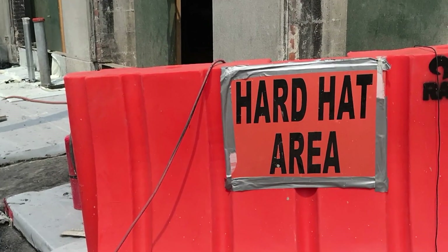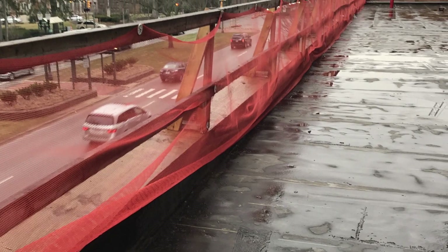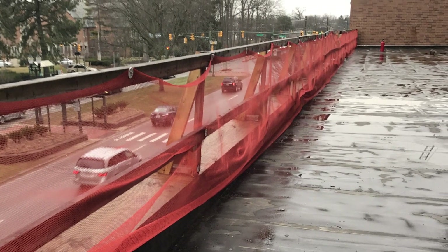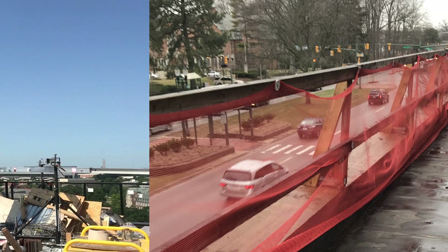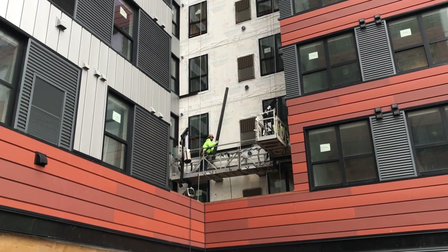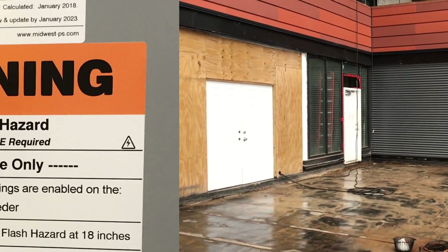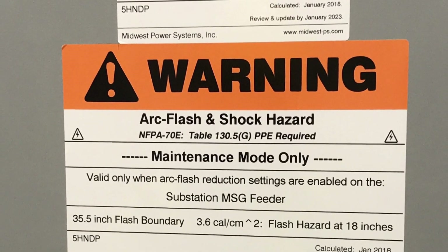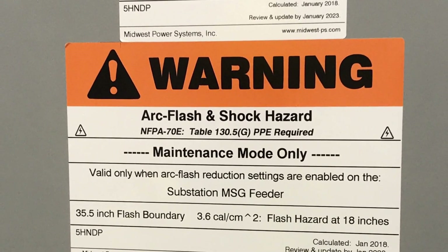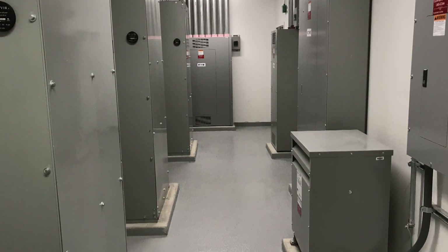The test area must comply with all OSHA safety standards. Safety barriers and fall protection equipment should be provided. Construction activity in and around the test area must not be hazardous to the field technician. Areas with electrical arc flash hazards, such as electrical mechanical rooms, must have a certified technician perform the scanning.